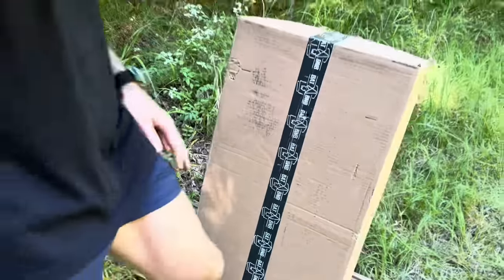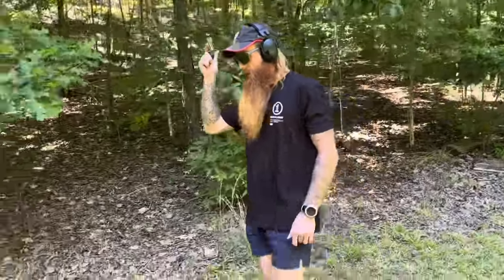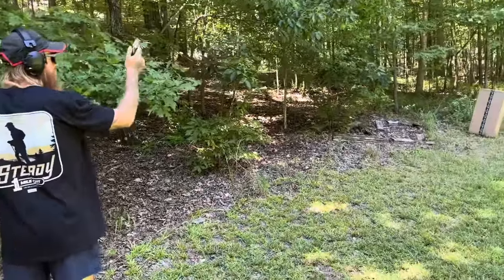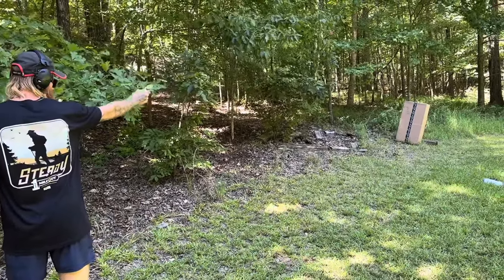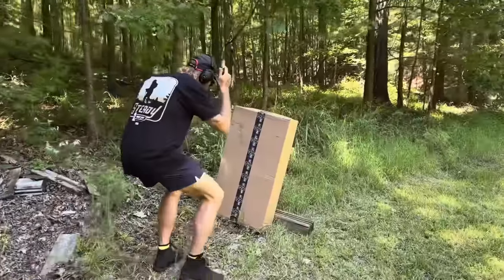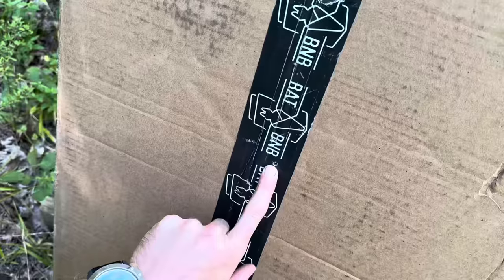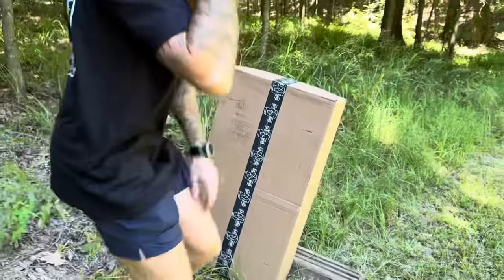All right, backing up to 10 steps — here we are at 10 yards. Yep, right there, still dead center. That's right where I'm aiming. Pretty impressive. We'll go to 15.